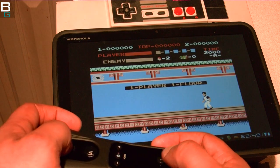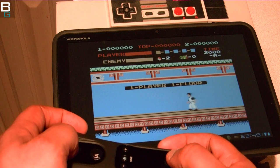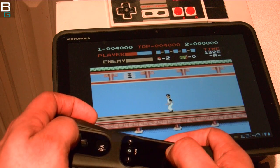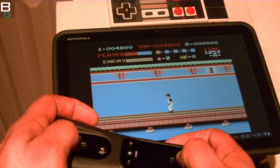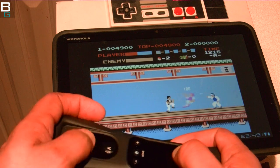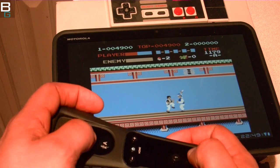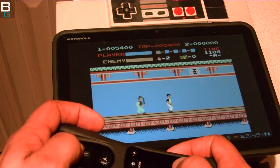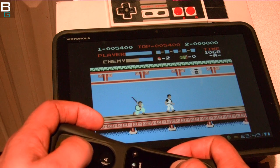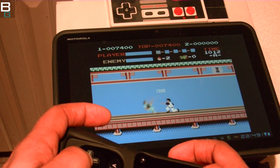Here we go with a little bit of Kung Fu. This is definitely an old-school classic. If you're at all into the nostalgia games, you'd be amazed at how easy it is to set all this up. If you need some help, definitely you can reach out to us on Twitter, Facebook, anywhere else where Booyah Gadgets is at — we'd be glad to help. We'll definitely have an article up for you as well.